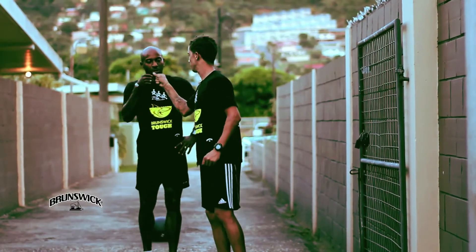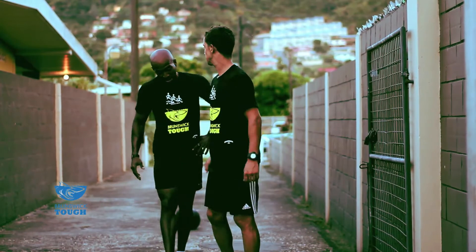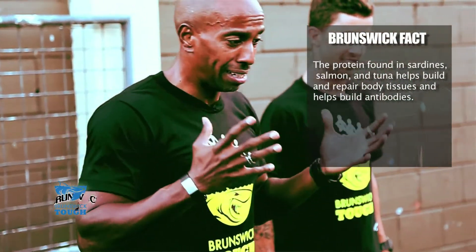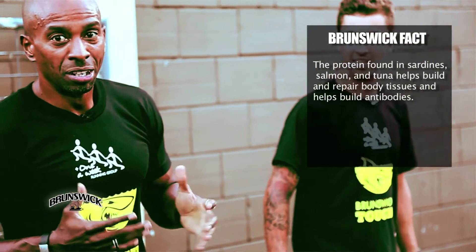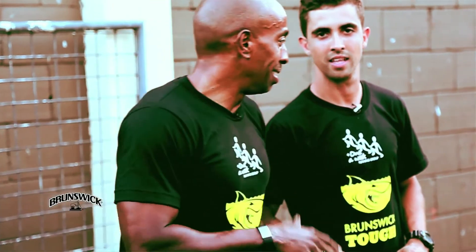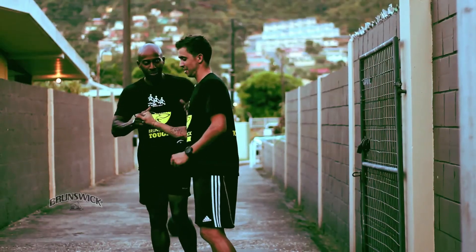Good job, well done. To do exercises like this, your protein must be adequate. Being Brunswick Tough is firstly understanding the true essence of a good nutritional daily diet, which includes protein. I'm part in, but I'm Brunswick Tough. Good job.